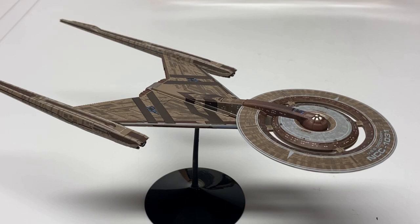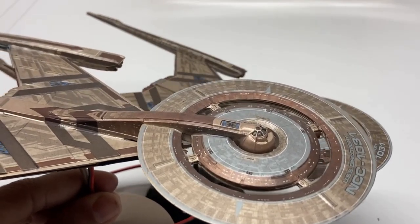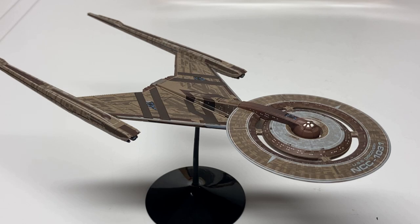So if you want to put the time in yourself and spend $30 to $40 and a lot of hard work decaling the ship, you can end up with one like this. For $75 you can get one like the Eagle Moss ship. Or for about $100 you can get one like this — pre-built, done for you, that you don't have to decal yourself. And really, we should have expected that Round 2 would do something so detailed and so well done like this.